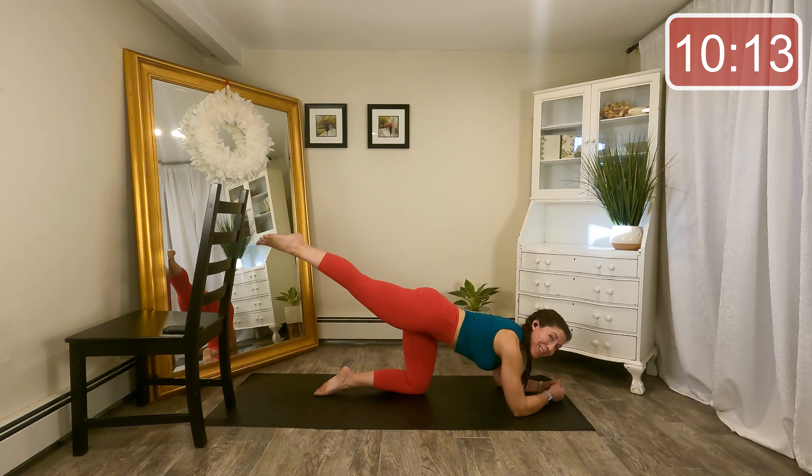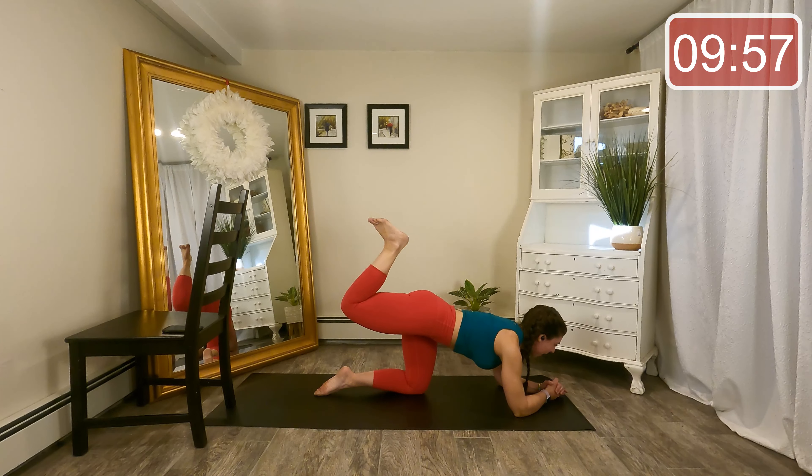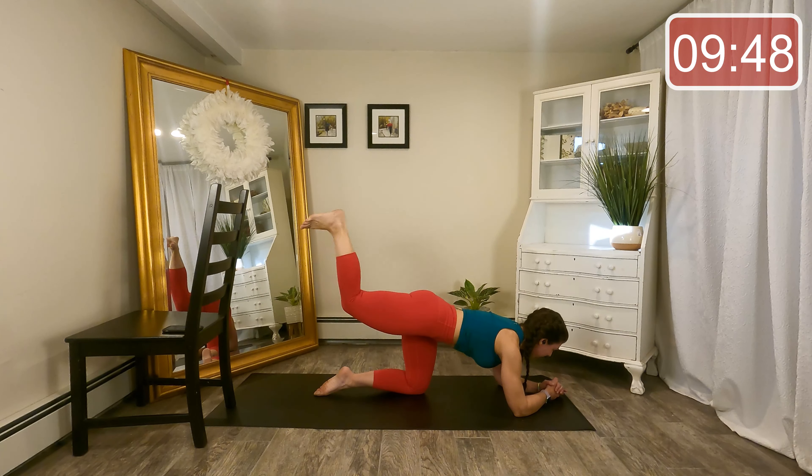Hold the leg up on one — little lifts at the top, squeeze, squeeze. Eight, seven, six, last two, and last one. Now flex and bend, point and reach, flex and bend, point and reach. Four, three, last one. Hold the foot flex, heel close to the seat, little pushes to the ceiling.